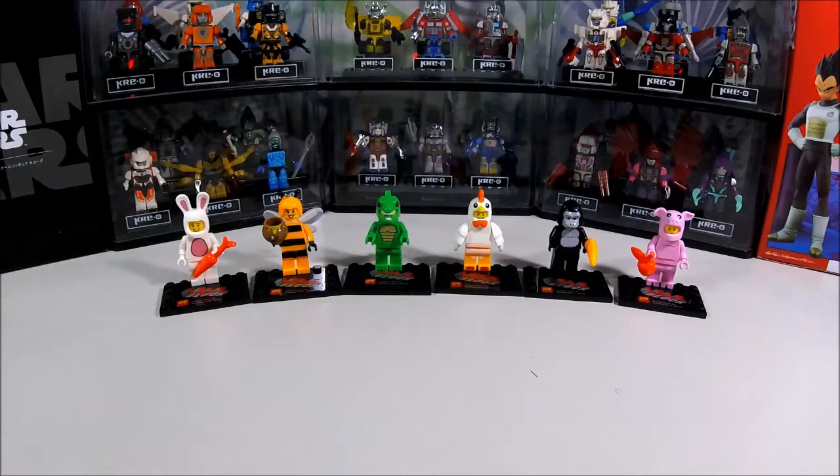Don't buy these for your kids. If you want to play with it, make sure you're an adult. Don't try to save money by buying these — just buy a real Lego. Anyway, I hope you guys liked this video. Again, please do not collect these — they are fake. Buy real Legos instead. If you liked this video, give it a thumbs up, subscribe to my channel, and I'll see you guys next time.